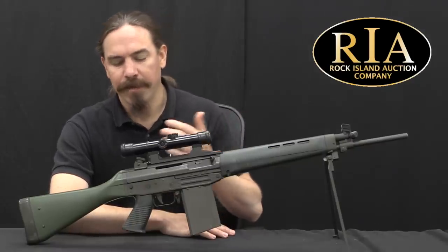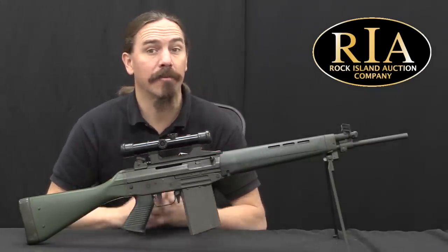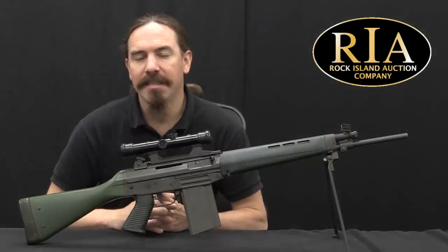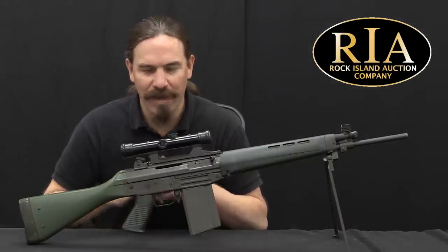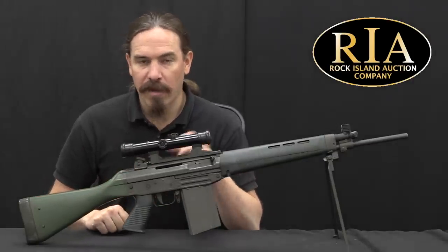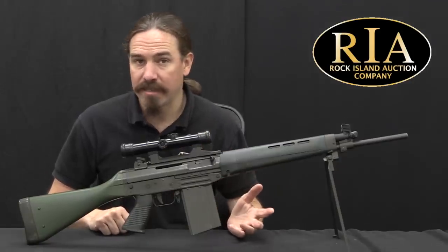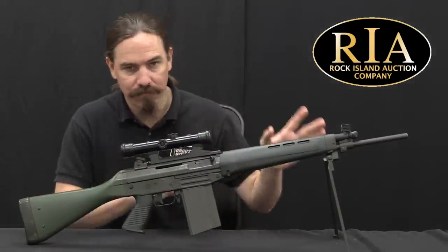Militaries were going to be looking for rifles more like the M16 — small bore, lightweight, that sort of thing. So they decided to get together to come up with something, but it didn't work out well. By 1967 this whole effort dissolved, the two companies split and went their separate ways. Beretta took the work that had been done and used it to develop the Beretta AR-70, which is a subject for separate videos.